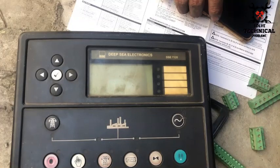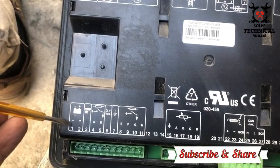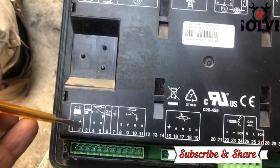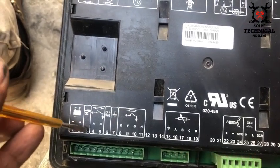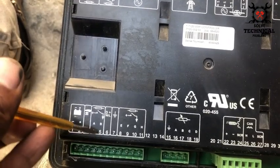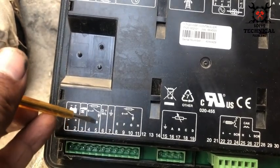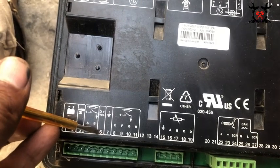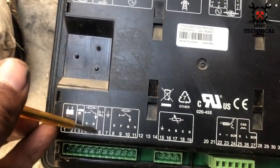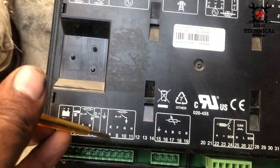This is the damaged Deep Sea 7120 module. Looking at the backside of the 4520 module: terminal 1 is the battery negative, terminal 2 is the battery positive, terminal 3 is for emergency stop, terminal 4 is the output for fuel supply, and terminal 5 is for the self-start. Terminal 6 is for the battery charging alternator.